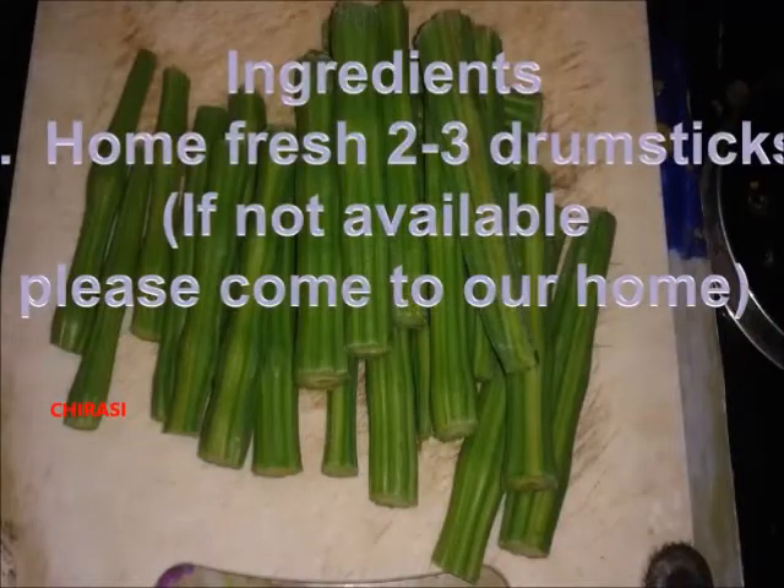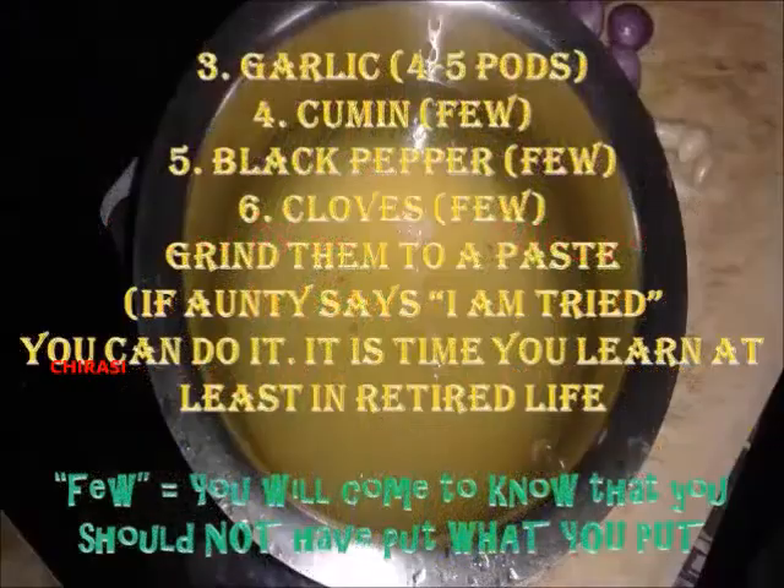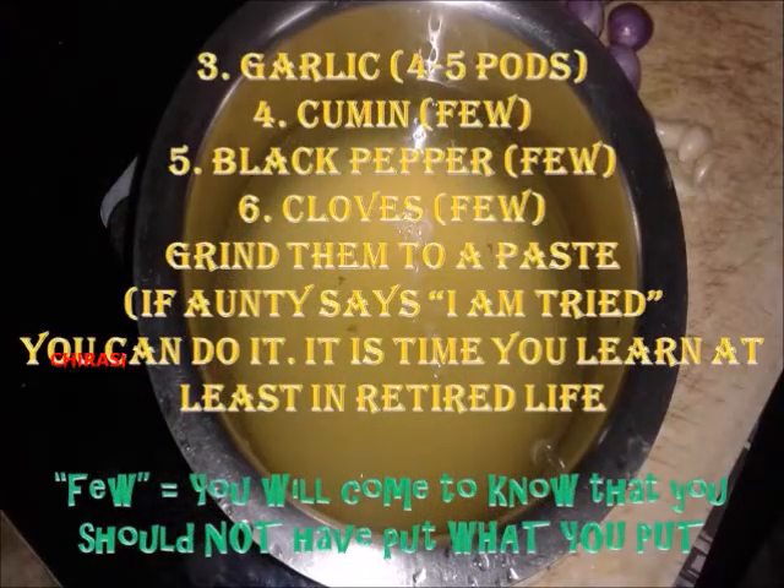The ingredients are three fresh drumsticks, five to six shallots (popularly called sambar onion), four to five cloves, four to five garlic pods, a little cumin, and a few black pepper corns.